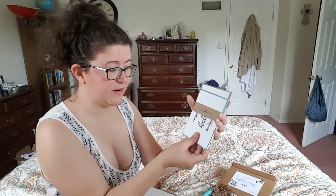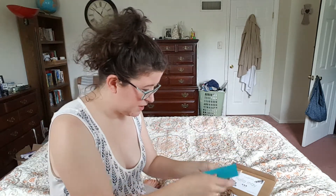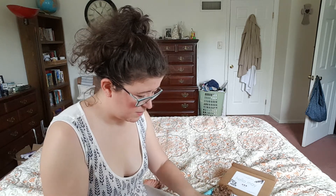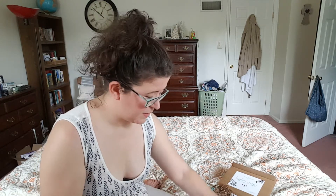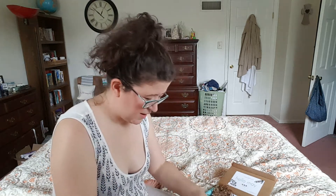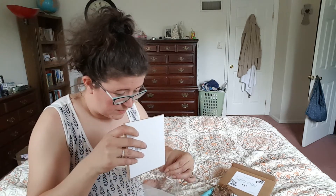So here are our stationery items. The first one says hello, and then it has a teal envelope and it's blank inside — so it's just like a drop somebody a line type deal. Then there's mama, so this is like for mama bear. I think they're all blank inside, cause it is stationery, you know?